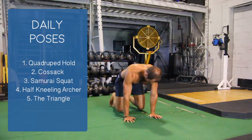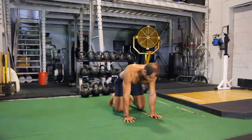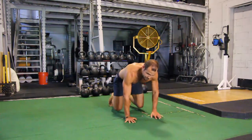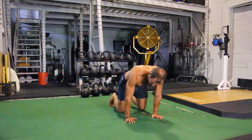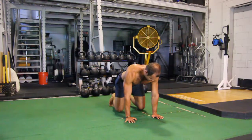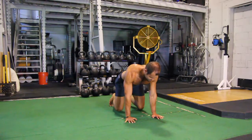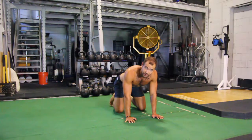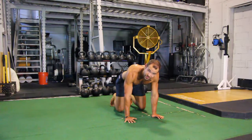Here's the quad pad hold. My elbow creases are facing forward and I'm making sure that my hips and my shoulders are 90 degrees — not like this or like this — but making sure that my back is neutral and my knees are low. If you feel like you have to compensate, I'd rather you just take a break and not go the full 30 seconds.